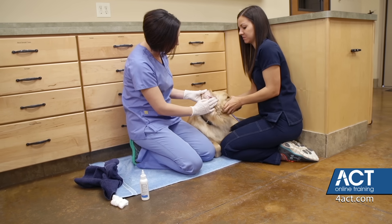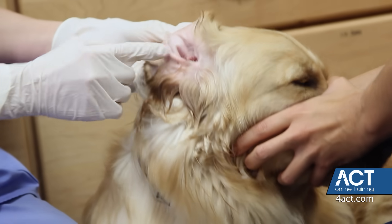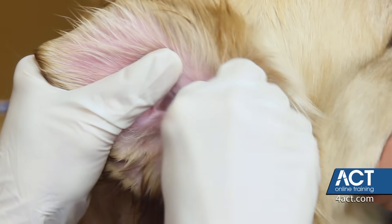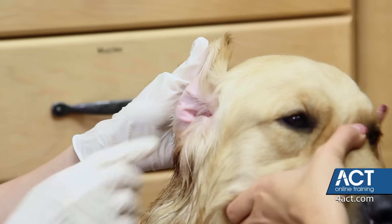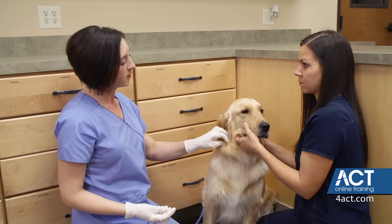What that did was help loosen any debris that was further in there, bringing it up to the outer area for you to be able to take your cotton swab and just gently wipe away any debris that you see in there. Now, depending on the amount of debris in the ear, you may want to repeat this process several times. But Jack's ears look really good, so I think we're just going to move on to the other side.